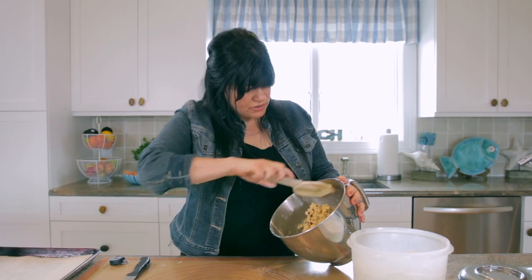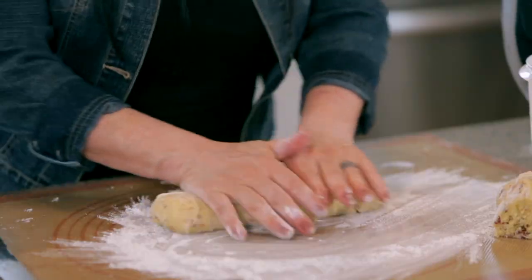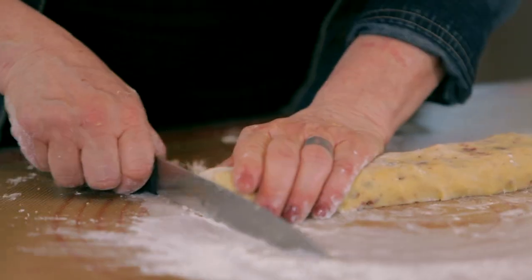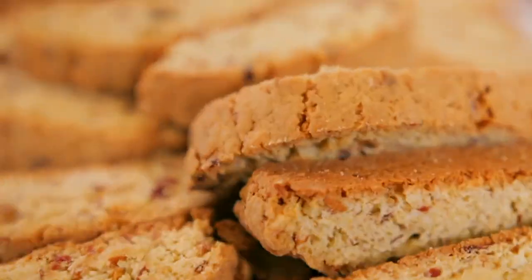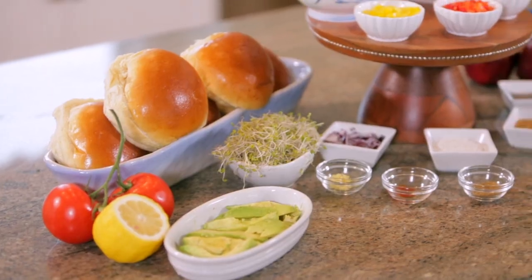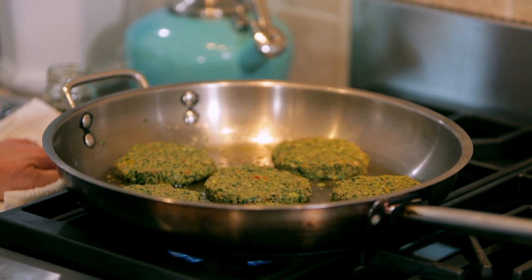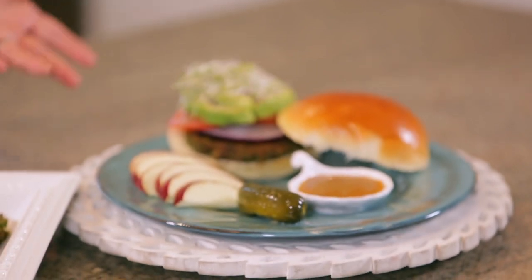So our dough is finished, and we're gonna scrape it off the bowl here. You want about 14 inches. Now, for the main course, that's our veggie burgers. You want them to be nice and crisp on the outside, tender on the inside. It's a great dish — it's versatile, whether you're a vegan or a vegetarian.